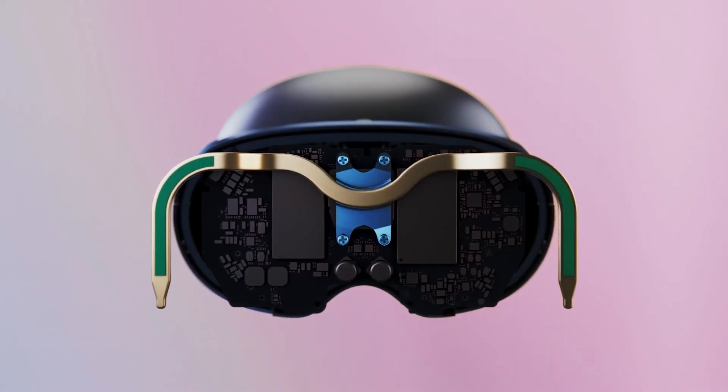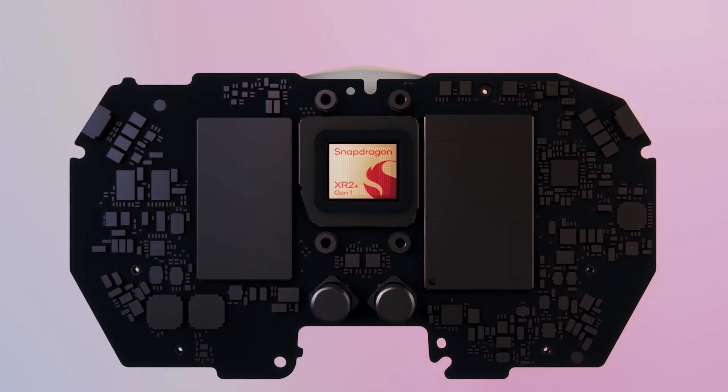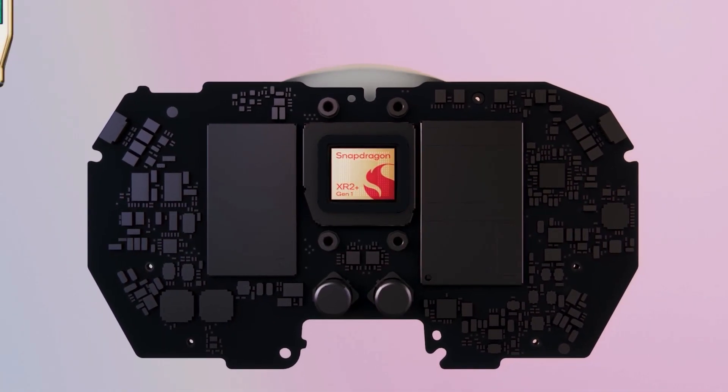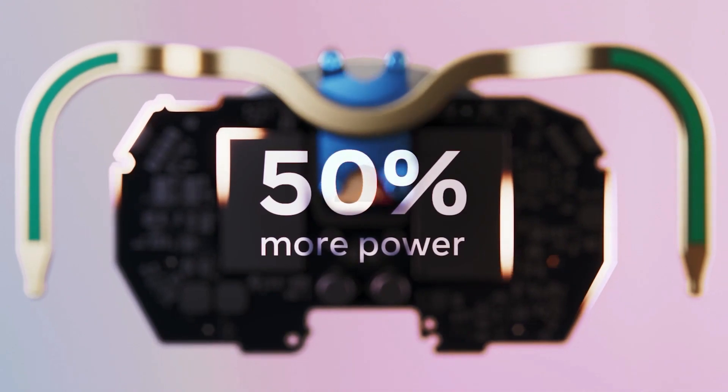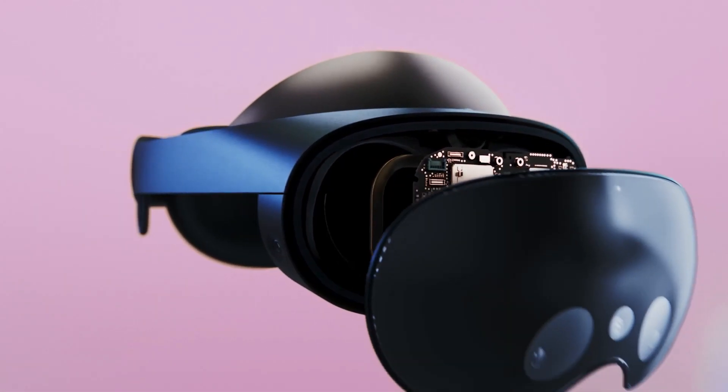This is also our first device to use the new Snapdragon XR2 Plus processor that we worked on with Qualcomm. It's optimized for VR, so Quest Pro runs at 50% more power with better thermal dissipation, which gets significantly better performance.